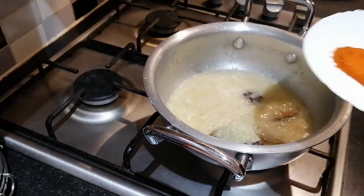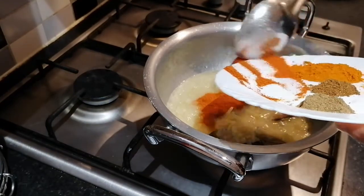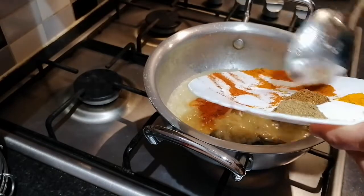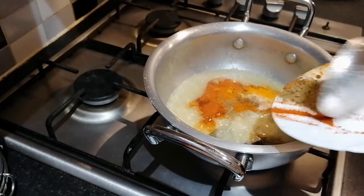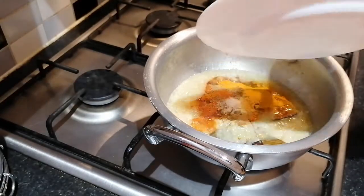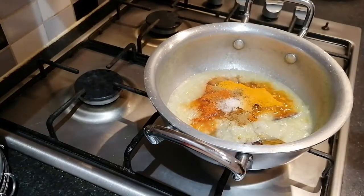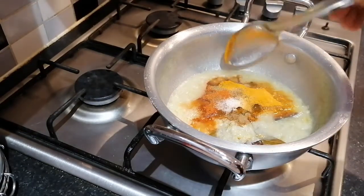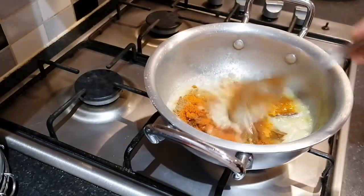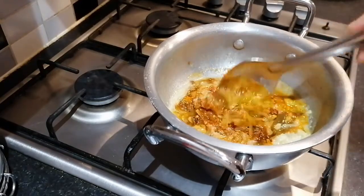Now add in your spices. And let that simmer for 20 minutes on low heat.